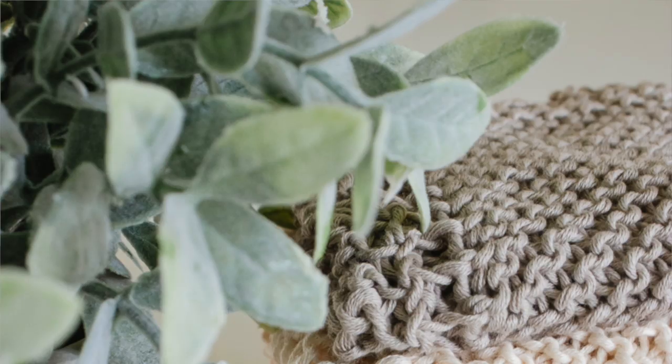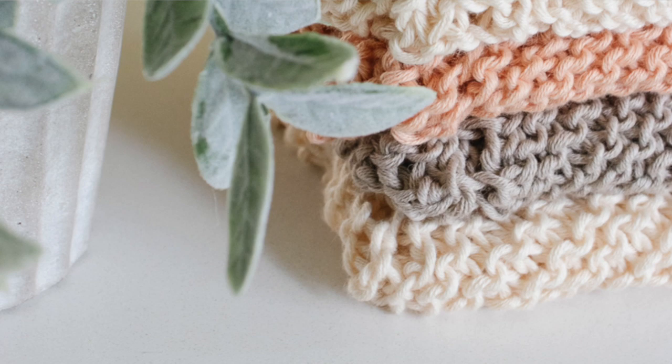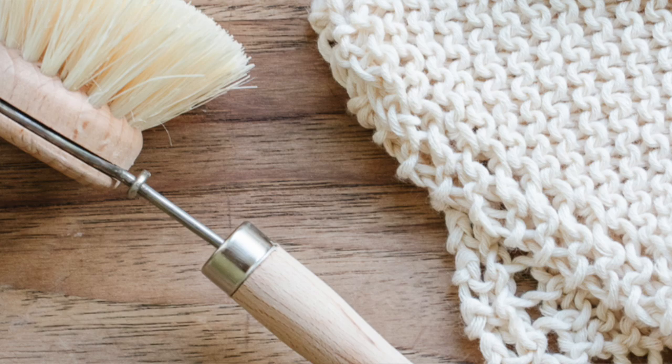Today I am so excited to be sharing a really simple, easy and nostalgic knitting project with you guys. Growing up, my grandma was always knitting up stacks of dishcloths to share with her friends and family. They were everybody's favorite dishcloths because of how well they worked and how easy they were to wash up. I've been meaning to try my hand at knitting up a few of my own for ages now, and with the cooler temperatures of fall rolling in, right now was the perfect time.